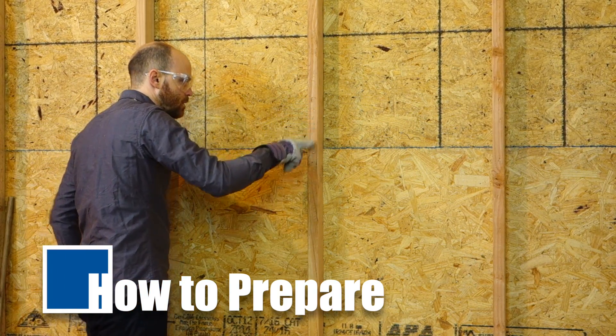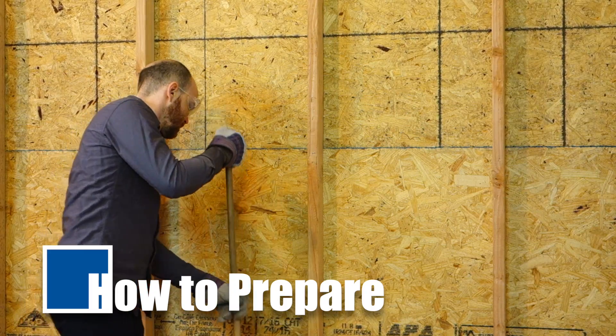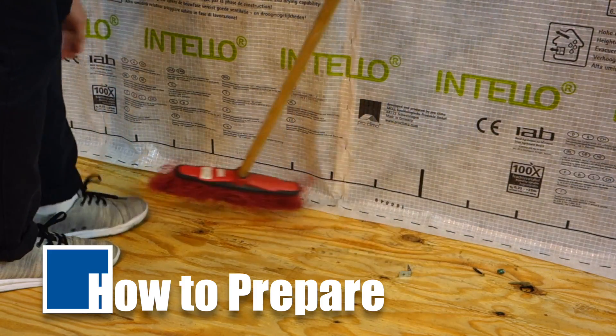Check all framing for nails, splinters, and unnecessary protrusions. This prevents punctures and damage to the membrane. Ensure the site and floor is dry, clean, and free of dust, silicones, adhesive, and grease. Remove loose materials and sweep them away.